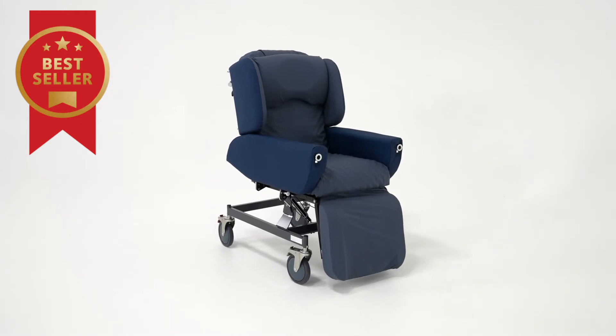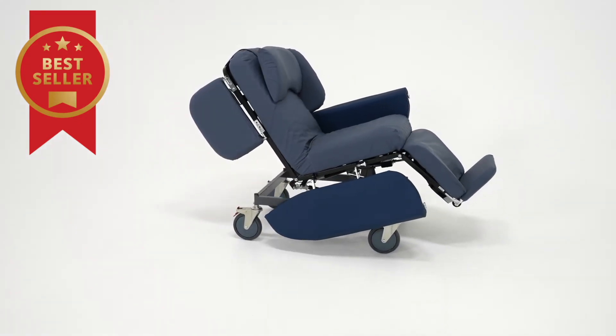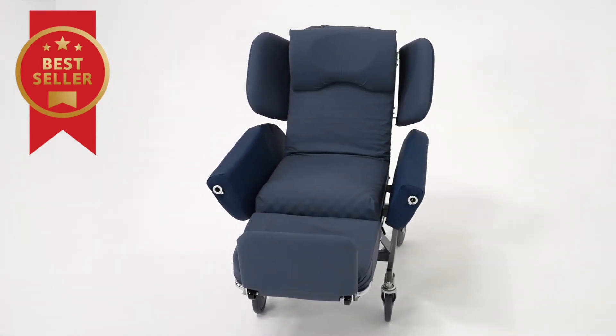Hi, I'm Ruben and I'm Dee. Today we'll be taking you through our most popular chair, the Regency Care Chair. As one of the most popular care chairs on the market today, the Regency has gained its status from a proven track record across the health and home care community.